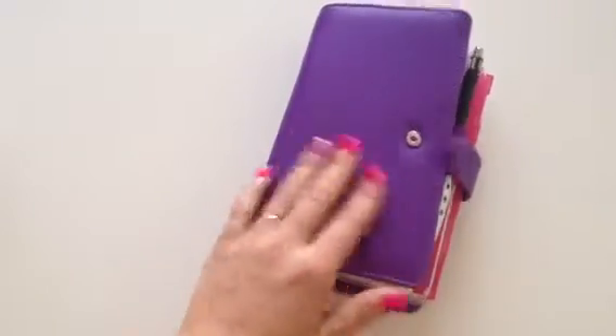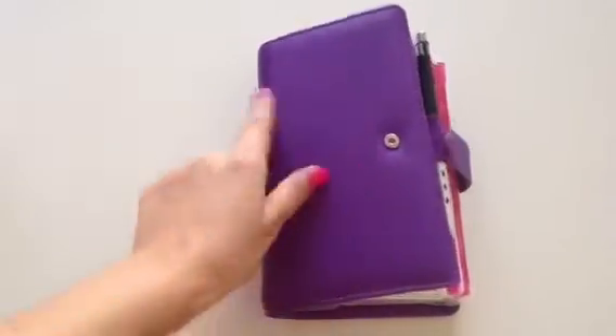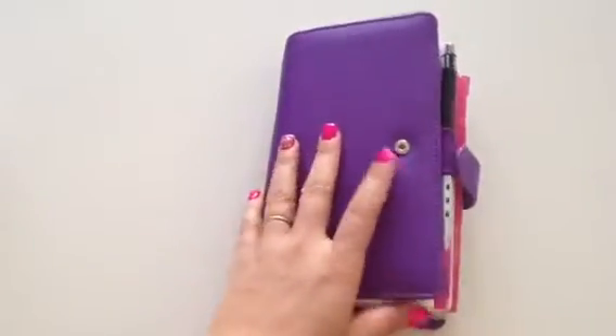It has a snap closure, which I really love. I've traveled with this, flipped it, dropped it, spilled coffee on it — coffee wipes right off. So this really holds up.